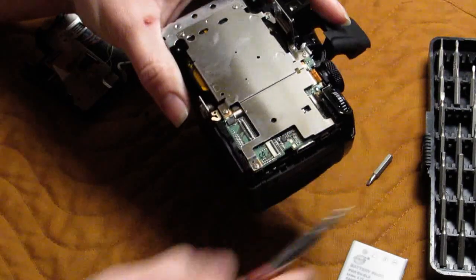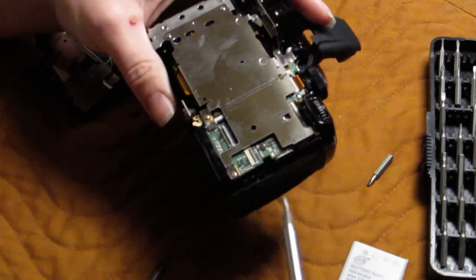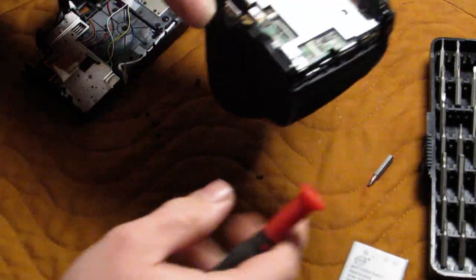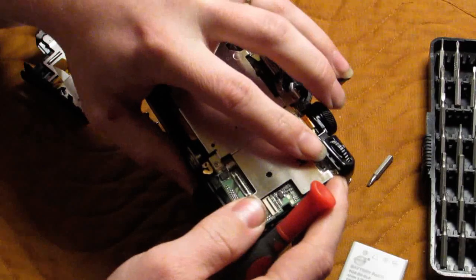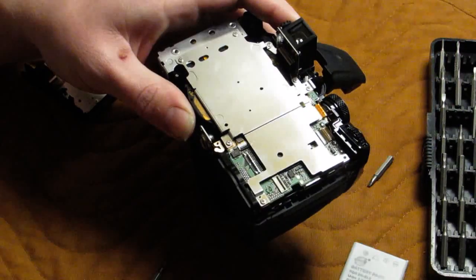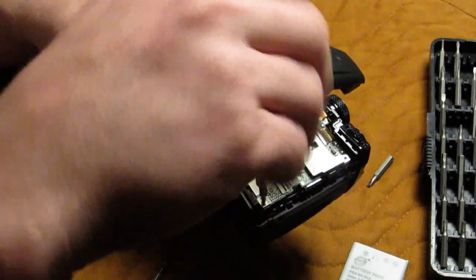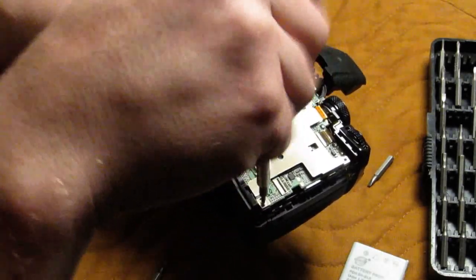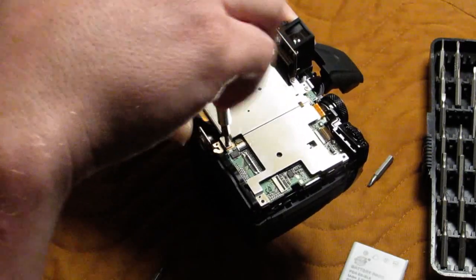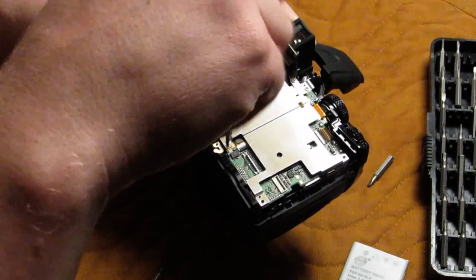So now we have a shield in the back — actually two shields that need to be removed. The larger of the two shields has one screw that's hidden behind this; you just kind of lift that up a little bit and then you can get at that screw. I'm setting these in a pattern so that I know where they came off so I can put them right back.